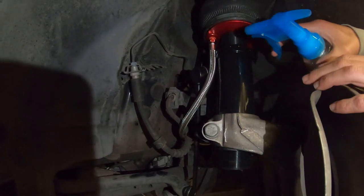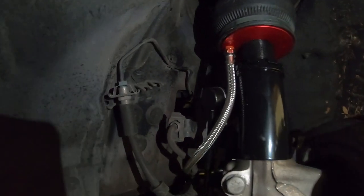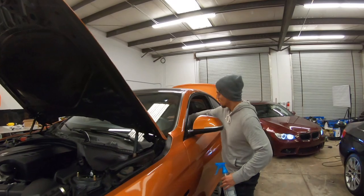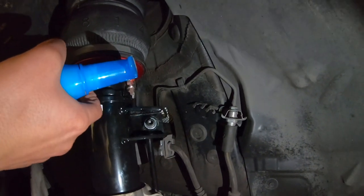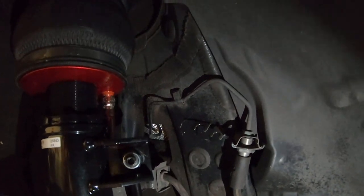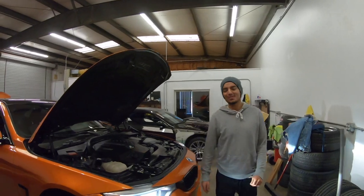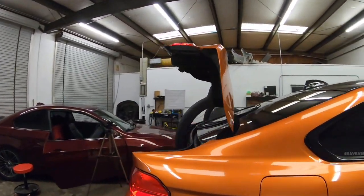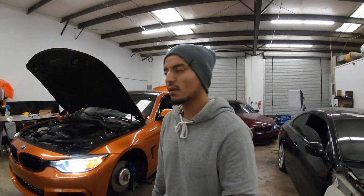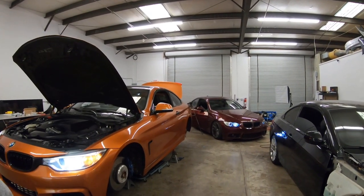Spray some soapy water — make sure you don't see any bubbles, which is pretty good. We don't see any bubbles. Wheels or trunk first? Wheels. All right, we need to see this. The trunk can be done while the car is off, so let's get motivated. Should I leave my lights on or turn them off? It looks kind of cool — it's sick.